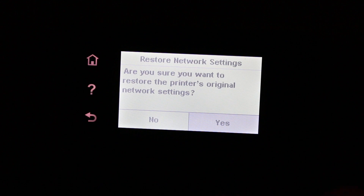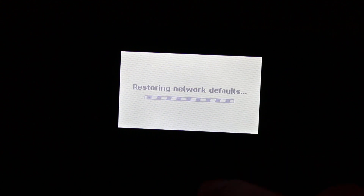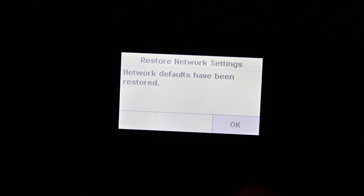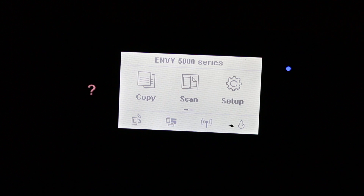Click on restore network settings, press yes, and it will restore the network defaults, resetting your printer to the default settings. That's how you reset this printer. Press OK when done. Thanks for watching.